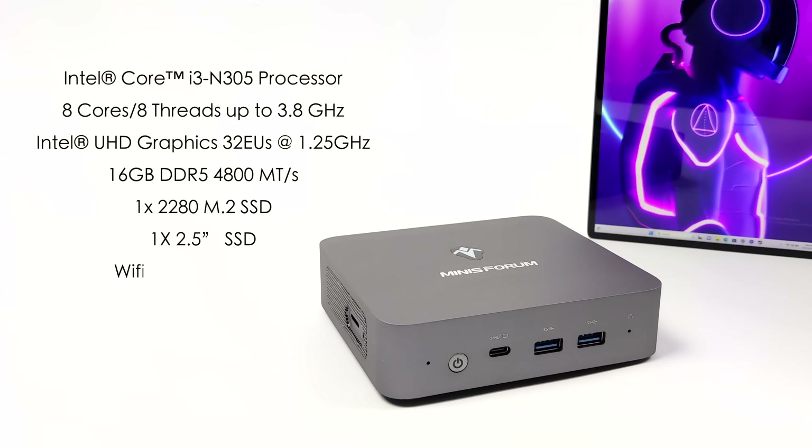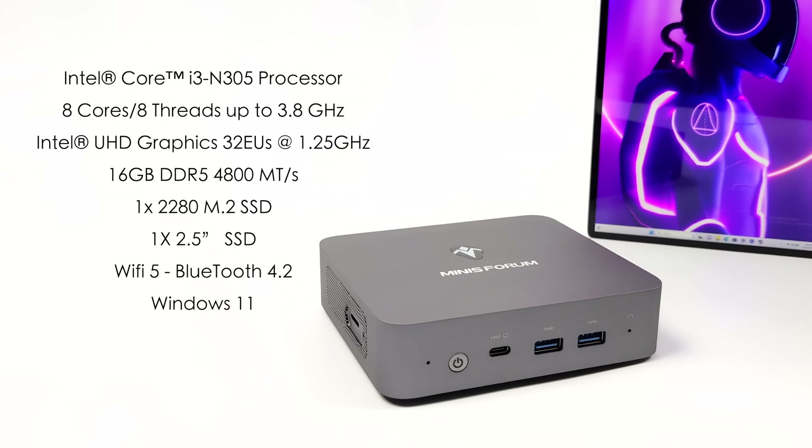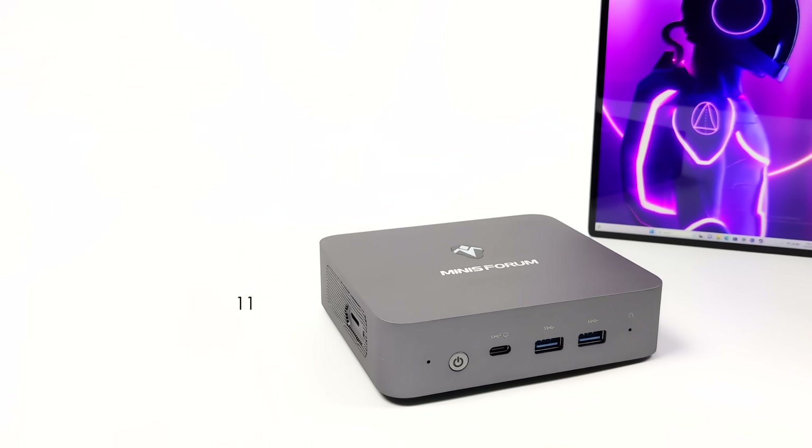For the CPU we've got the all-new Intel Core i3-N305: eight cores, eight threads, up to 3.8 GHz. We also have built-in Intel UHD graphics with 32 execution units running up to 1.25 GHz. This unit has 16 gigabytes of DDR5 at 4,800 megatransfers per second. It supports one 2280 M.2 SSD and one 2.5 inch drive — you could use a mechanical but I'd highly suggest an SSD. It has Wi-Fi 5, Bluetooth 4.2, and it's running Windows 11.